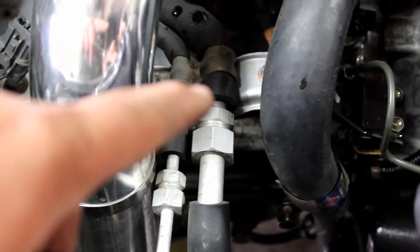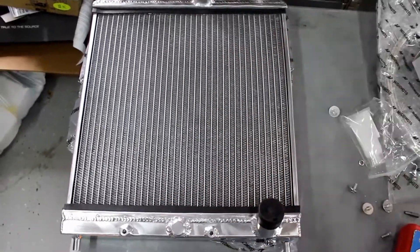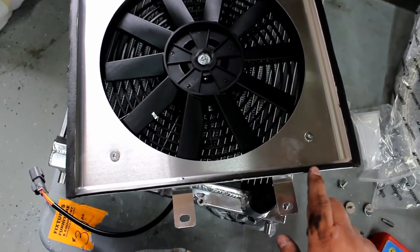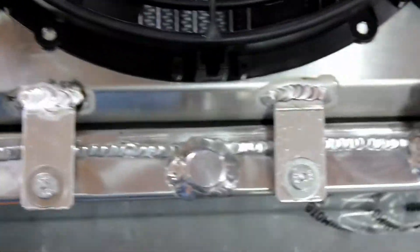We're gonna move the AC lines underneath this bracket. That'll shift the whole line set down and give us the room we need down below, and also take this bracket off so that the lines can get pushed down. For the weather stripping on the new radiator, put one piece on the bottom and one piece on the top. On the fan shroud we went all the way around this corner and then put it on the edge. Weather stripping sealing the bottom, weather stripping sealing the top.